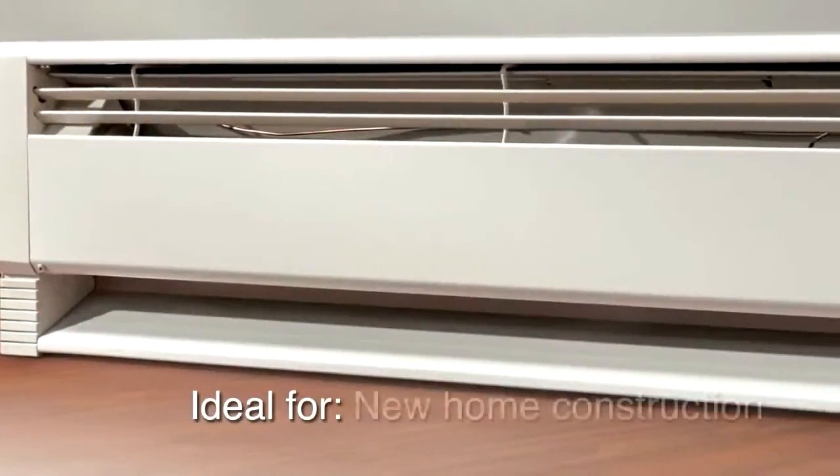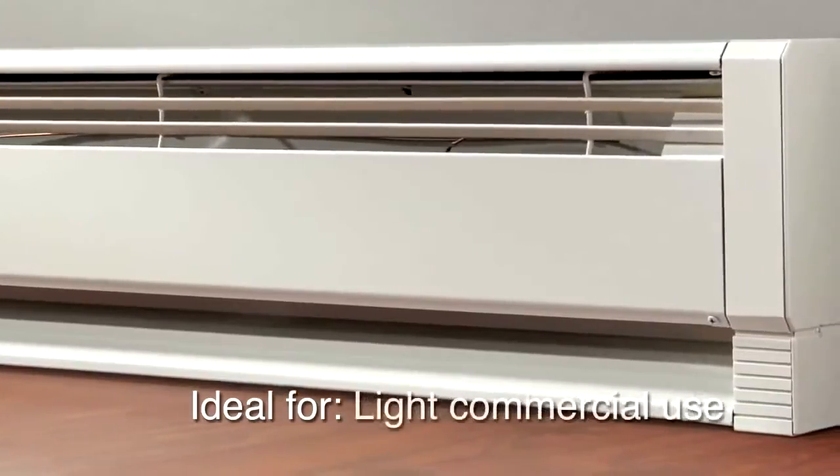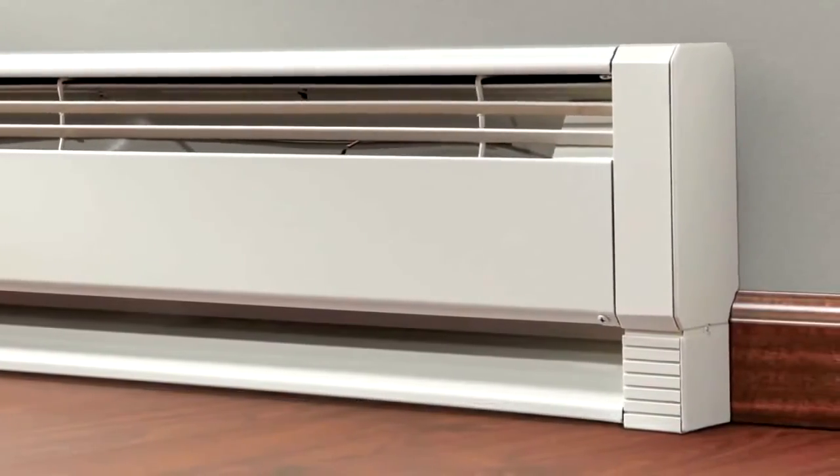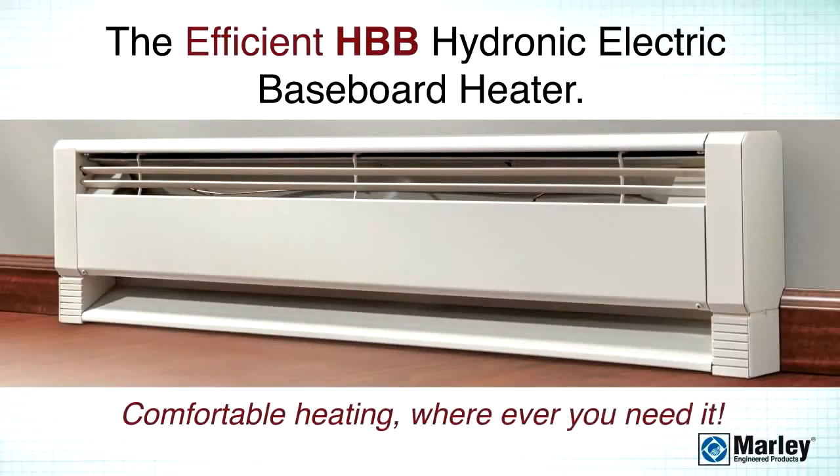It's ideal for new home construction, remodeling projects, apartments, condos and light commercial use. The Efficient Hydronic Electric Baseboard Heater. Comfortable heating wherever you need it.